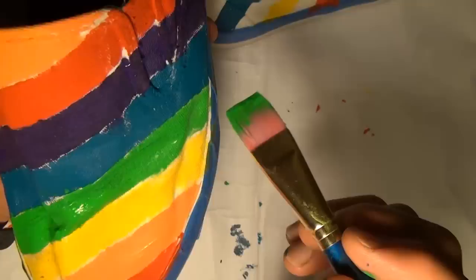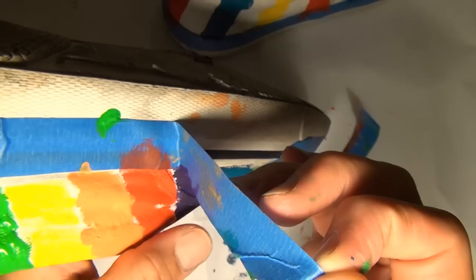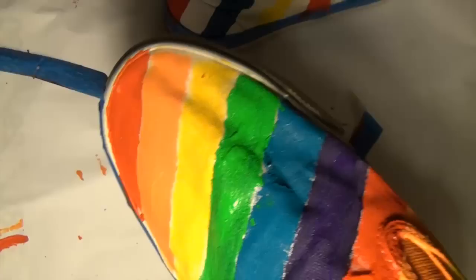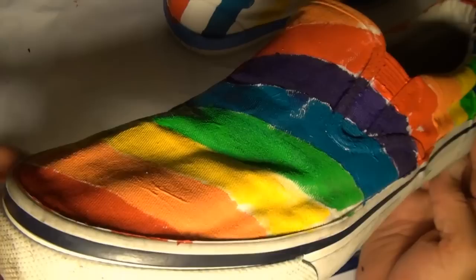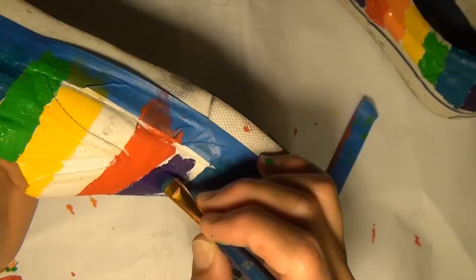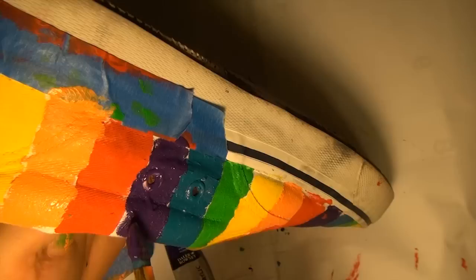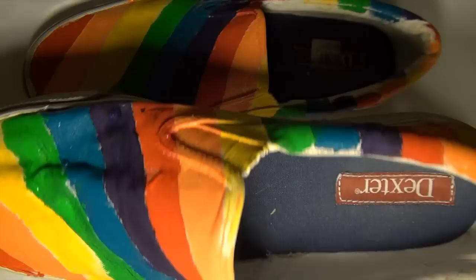I just need to do a little touch-ups, but there's one shoe — it's all done. Then you can take this tape off. There it is: the rainbow shoe. I just have to do the other one — here it goes. And here are my new rainbow shoes. I might touch them up a little bit afterwards. Have fun coloring your shoes. Jeremy Schafer signing out. Bye-bye.